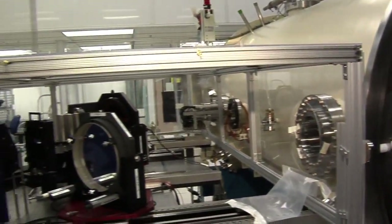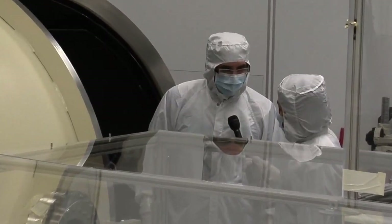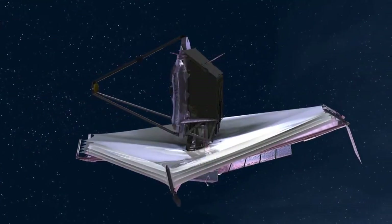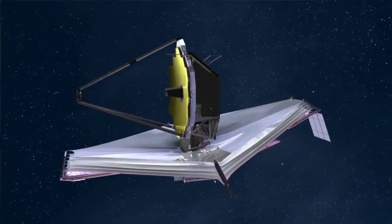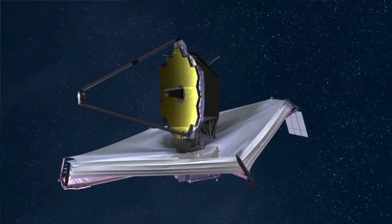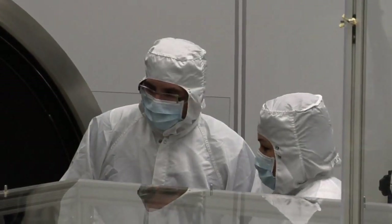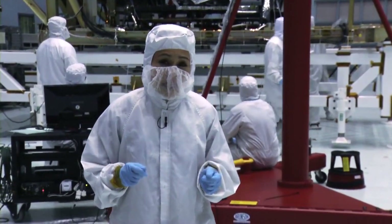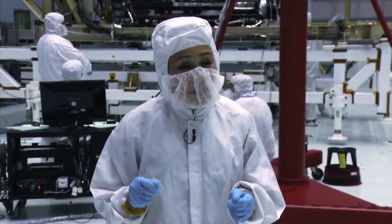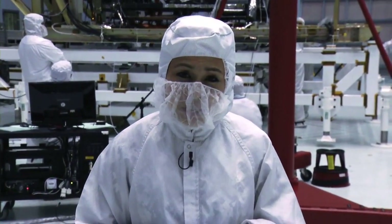Why do you have a chamber for NIRCAM? Why not just have it connected out here? We want to simulate the operational environment that the NIRCAM instrument will be in. It can see hot, it can see cold, it can see vacuum — all those different conditions that it would go through in its normal life. The testing at the optical metrology assembly made sure NIRCAM could not just see a star clearly, but use its vision to do science and help align the telescope.